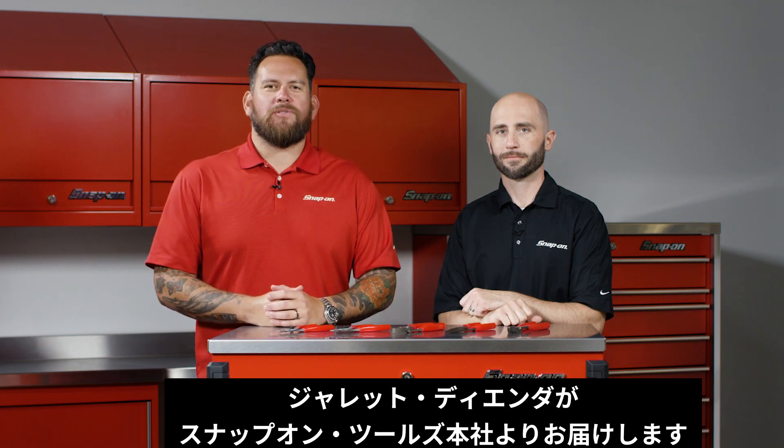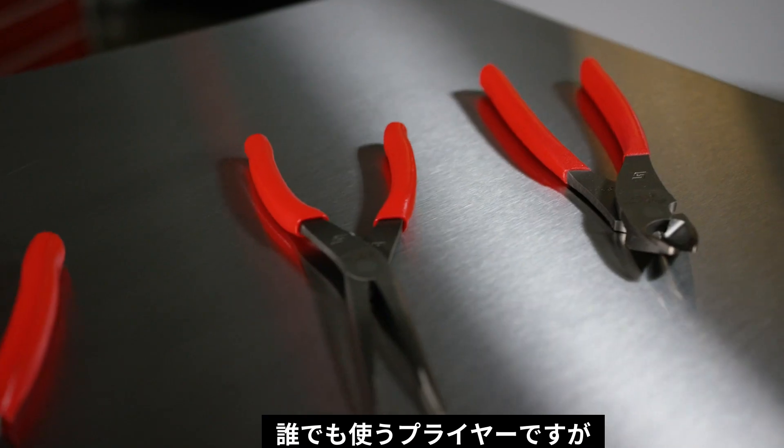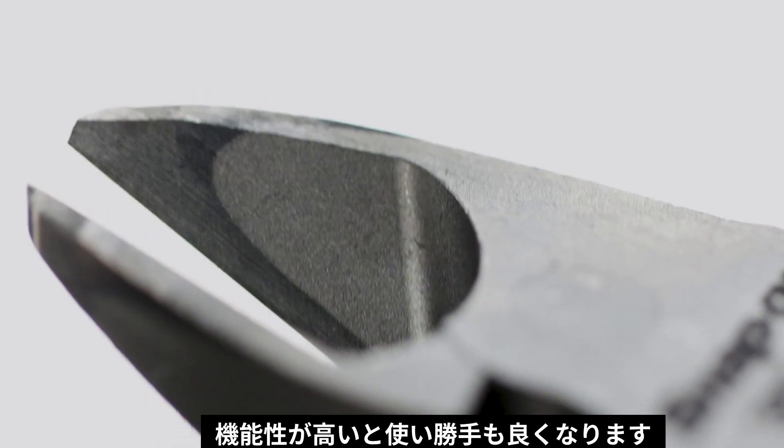I'm Jared D'Anda and we are here at Snap-on Tools World Headquarters in Kenosha, Wisconsin. I'm with Jason Frye. Pliers — something that every technician needs, but very capable technicians need the next evolution of capable tools.